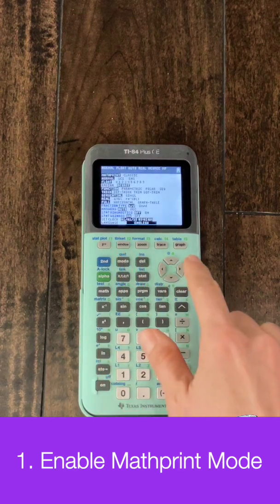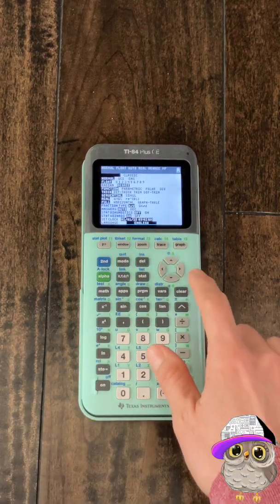For five years, I made inputting fractions and exponents into my TI-84 way too hard because I didn't know about math print mode. Watch until the end because classic mode does have an advantage. Press the mode button to choose math print anytime you want something with a dotted box.